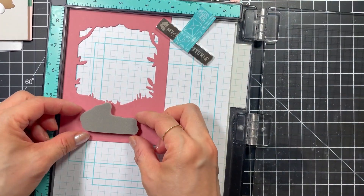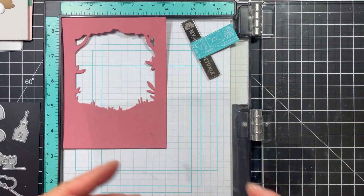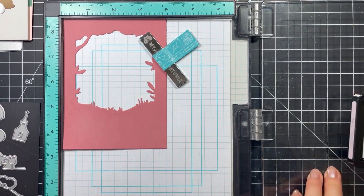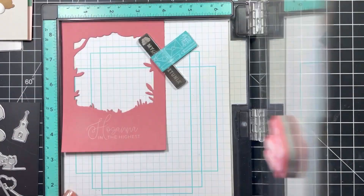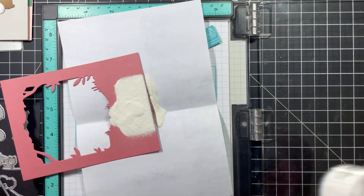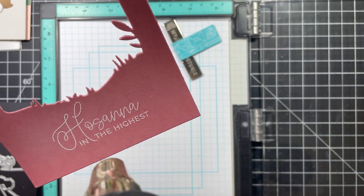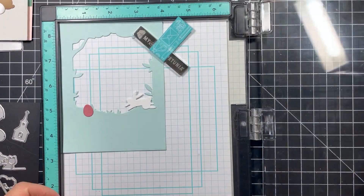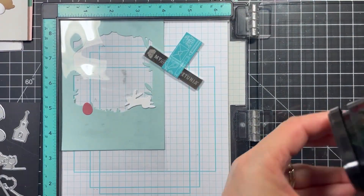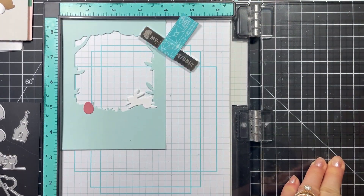The second card will feature the sentiment 'Hosanna in the Highest.' While I test it with Nocturne ink, I'll be heat embossing it in white. I use the anti-static powder tool first, stamp the sentiment with Sugarcube pigment ink, then heat set it with TE Fine Detail embossing powder in white. It looks so elegant. For the last card I'll be using the sentiment 'Some Bunny Loves You,' and once again I'll be stamping it in VersaFine Clara Nocturne ink.